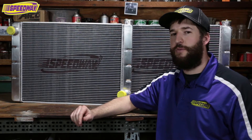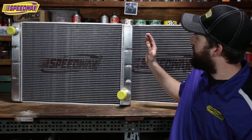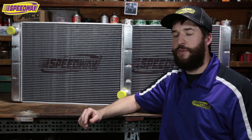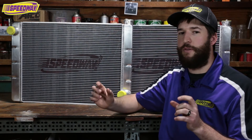The most common sizes that we get calls about are 28 inches and 31. We measure these outside a tank to outside a tank. The 31s will fit most of your Fords and also your GMs, but you may want to go with a 28 just because your car is going to get crunched up and it gives it a little more room on the outside for the radiator.